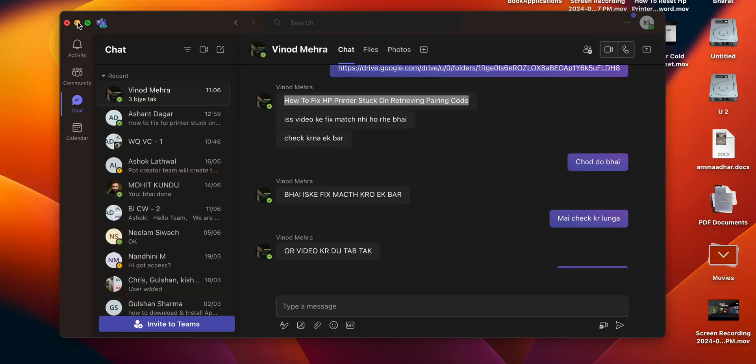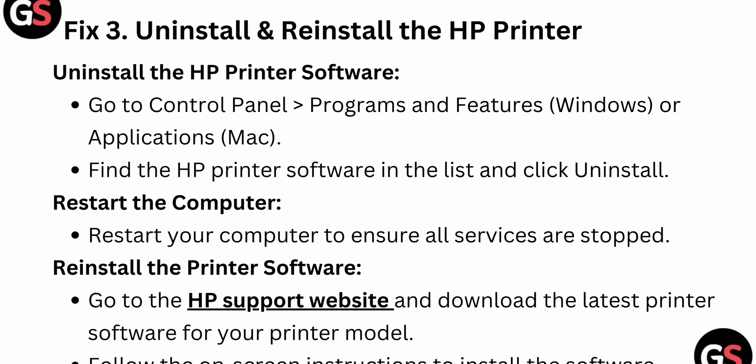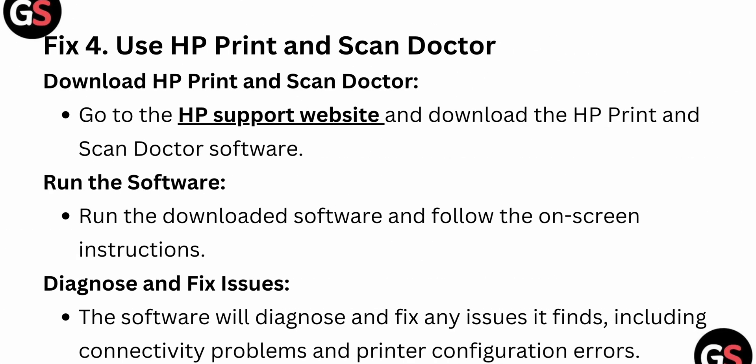Now we are moving to another fix. You can also use the HP Print and Scan Doctor tool. Download it from the HP website.